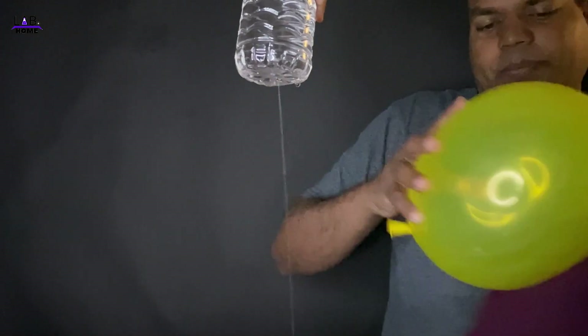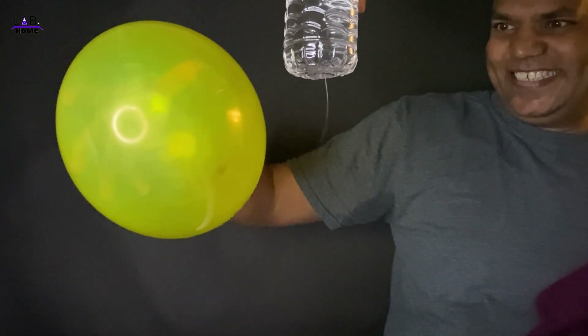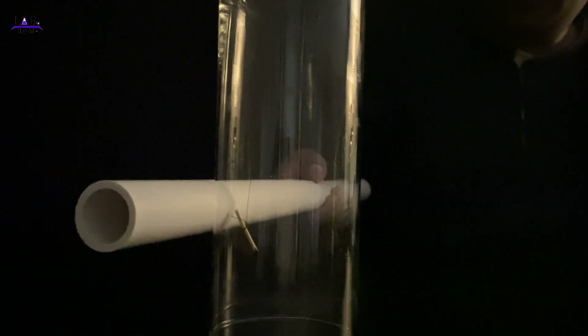So now I'm going to try with the balloon. Let's see what happens. See? Wow. See? It's very strong.